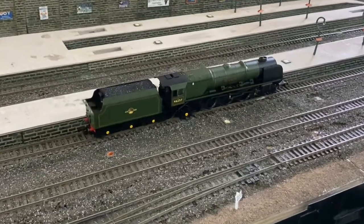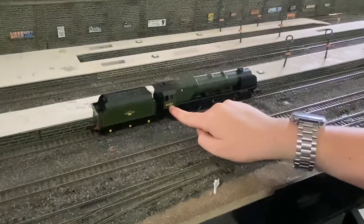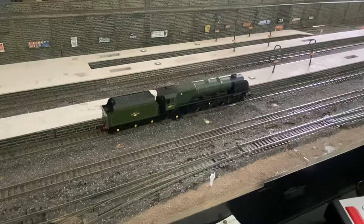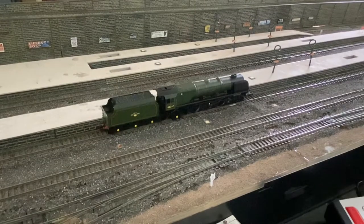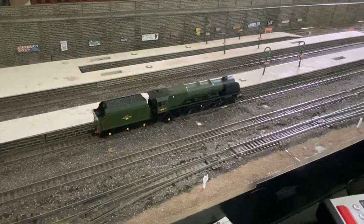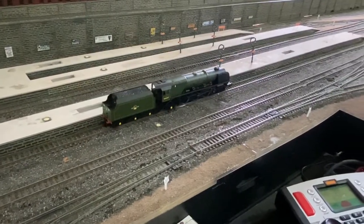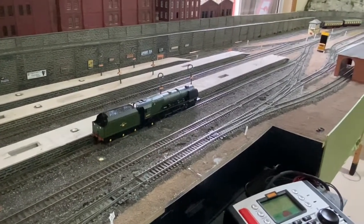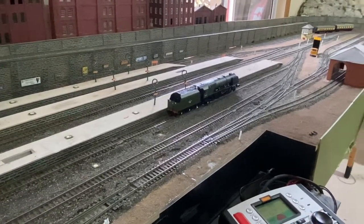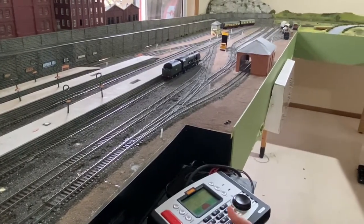So we've got the City of Salford down on the track. I've programmed it to address 6257 — the last four digits of its running number, which is how I program my locomotives. There may be a few difficulties as I run it out onto the main loop as we haven't fully set up the layout yet. I've got power to it right now but it'll start slowly because of the deceleration and acceleration settings already changed out of the box. I won't turn it up too much as there are some points that are still a bit iffy, but it should go over them pretty well.